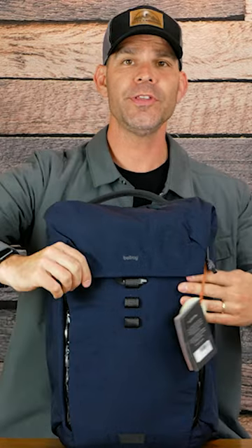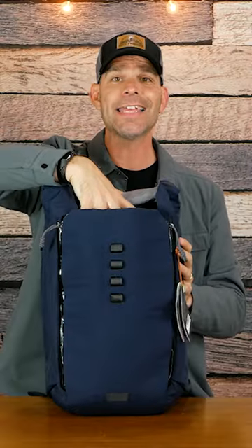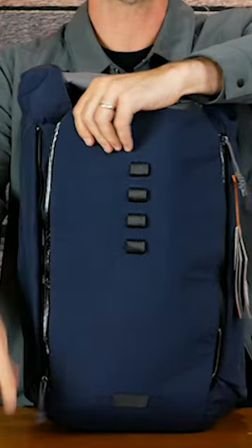Accessing the main compartment, you have to undo this hook and that gives you top down access, but if you want you can open it more using these zippers on the sides.